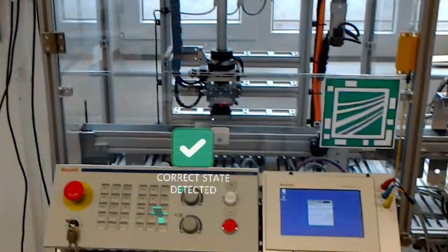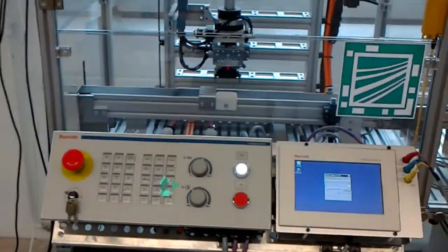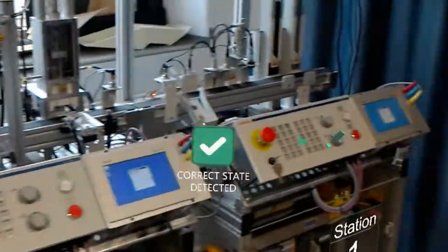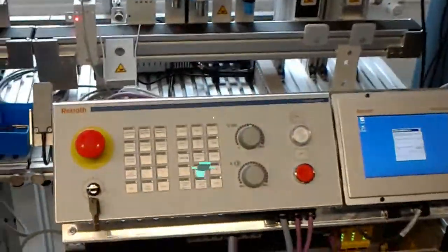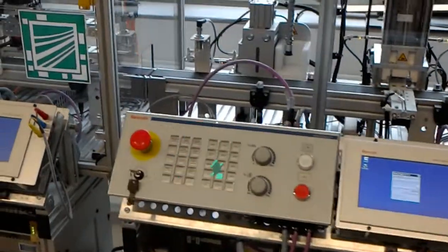Please press start button on station 3. Please press start button on station 1. Please press start button on station 2.